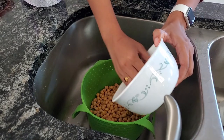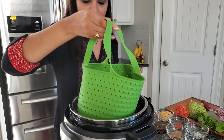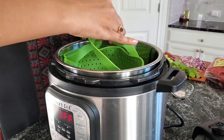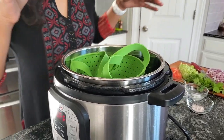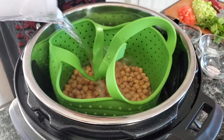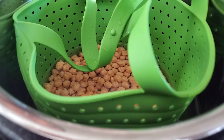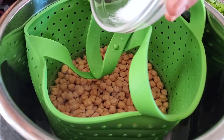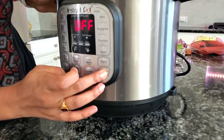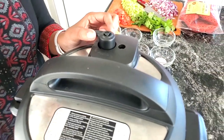Take your garbanzo beans into your steamer basket and place the steamer basket in your instant pot. It has a cool feature to lock it up. Pour water until your garbanzo beans are completely submerged. Add some salt into this. Close the lid, turn on pressure cook, and set it to 20 minutes. Make sure the valve is in sealing mode.